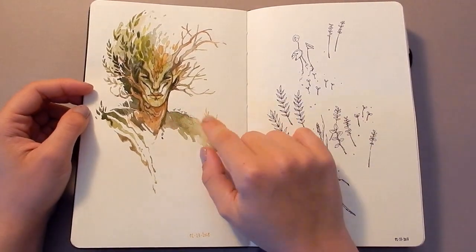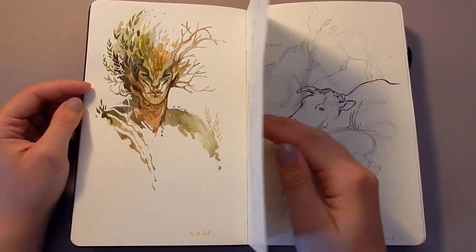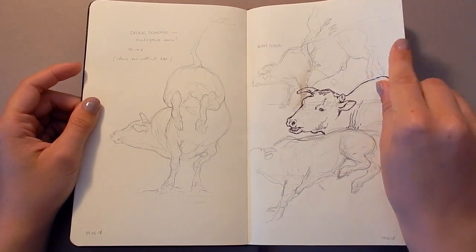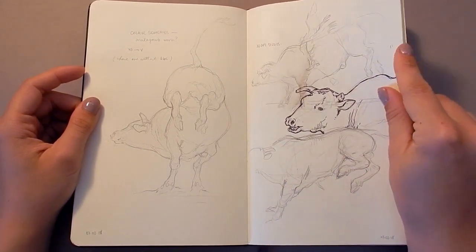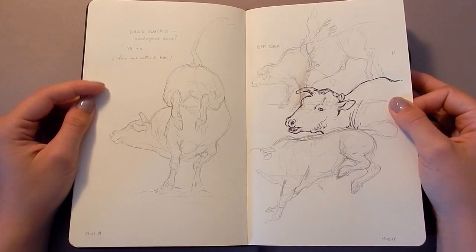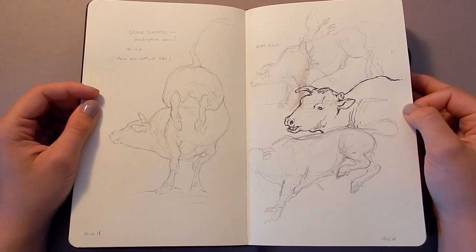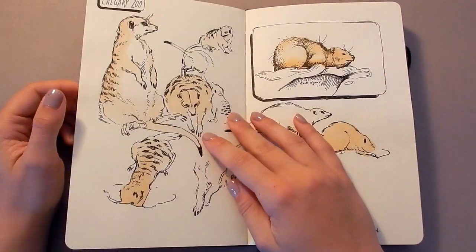Here's a watercolor sketch of a dryad or forest spirit. And here are some sketches of bulls — I was doing a rodeo piece for a client, so just doing some anatomy sketches and gesture studies trying to figure out what I wanted to do for that painting.